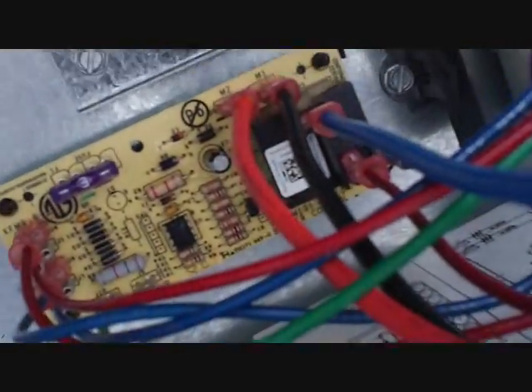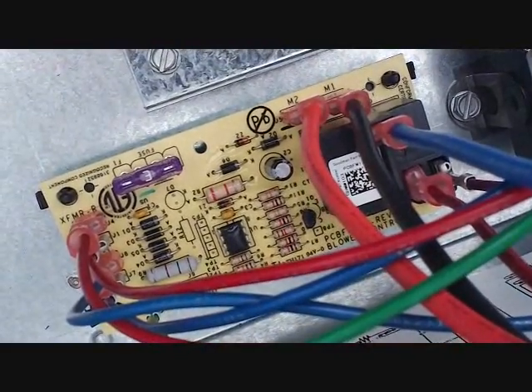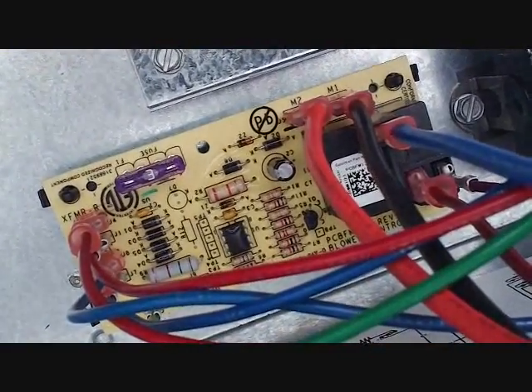This is a Goodman ARUF 30-30 air handler. This is the blower board. I'm going to show you how to change blower speeds on this particular air handler.